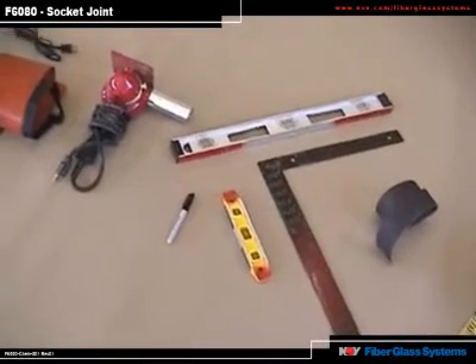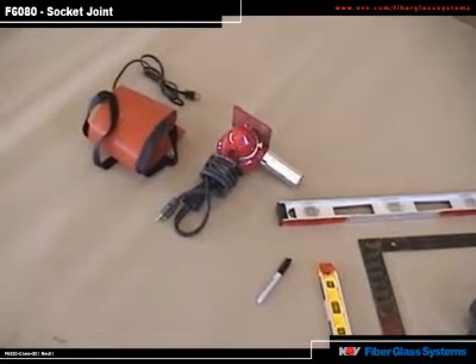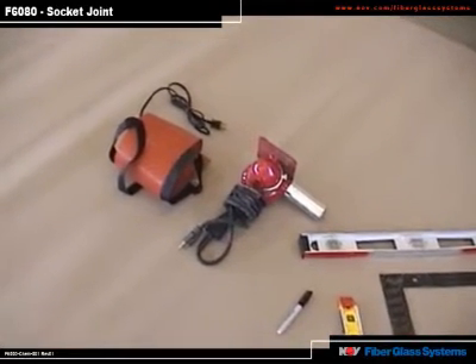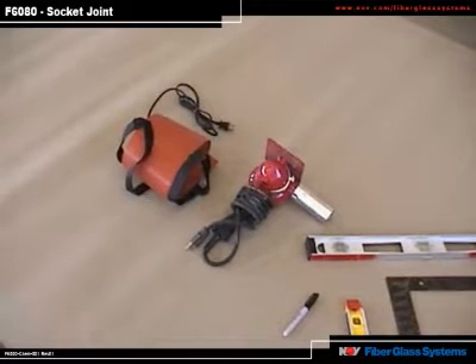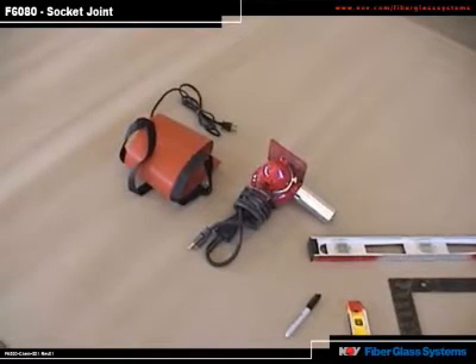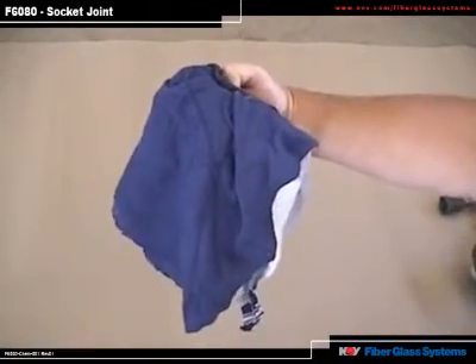Once the joint is made with catalyzed adhesive, the heat gun will be used to speed up the cure of the fillet. Also, an electric heat blanket by Smith FiberCast that is thermostatically controlled is required. And don't forget clean, lint-free dry rags.